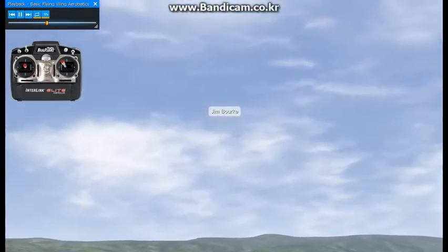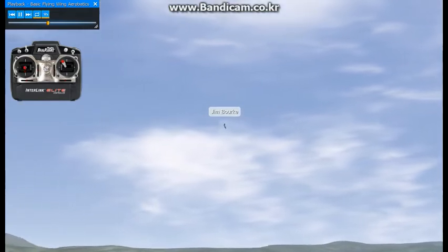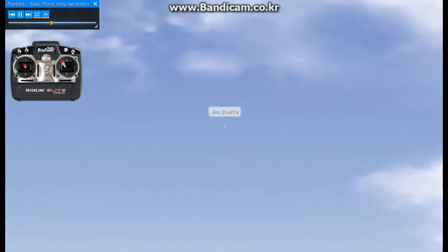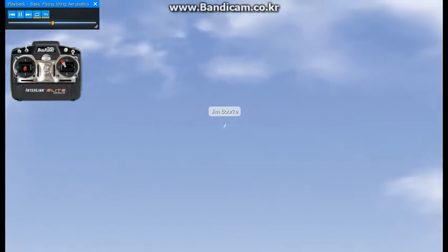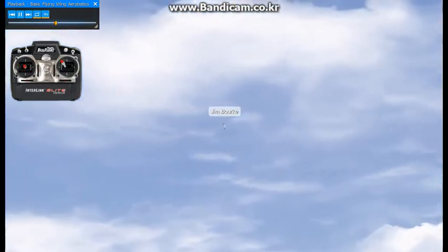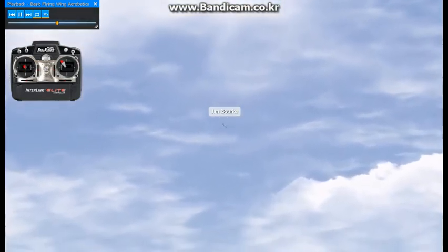Rolling circles are quite possible with the slinger, but again require a bit of cheating. You should hold constant aileron and move the pitch control in a sinusoidal pattern to produce rolling circles. If you find rolling circles difficult at first, that is perfectly normal. After a few hours of practice on the real flight simulator, they will become quite a bit easier.